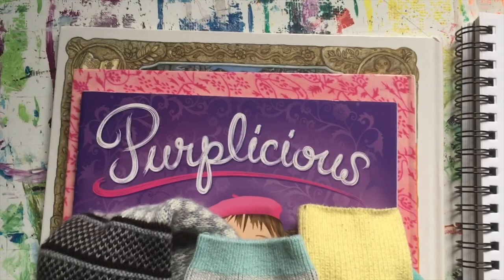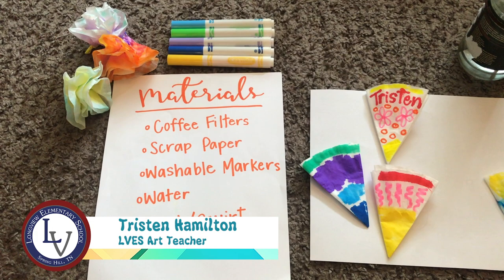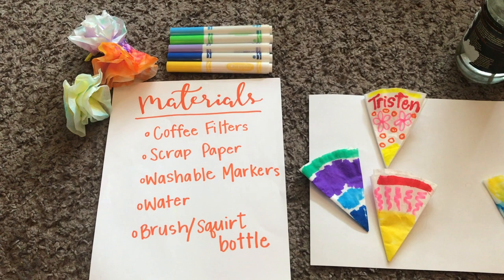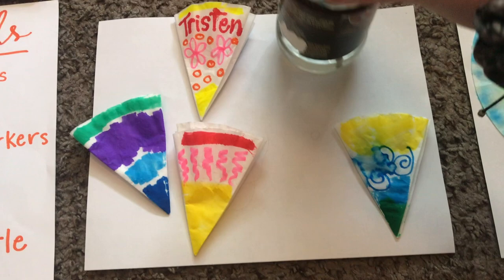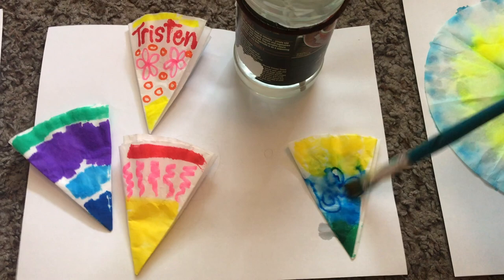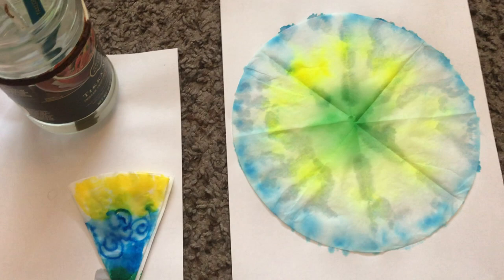Hi, this is Ms. Hamilton from Longview Elementary School. I'm going to show you how to tie-dye coffee filters that can be turned into flowers, garland, or used for a drawing background. First, take a coffee filter, fold it three times to a pizza slice shape, then color both sides with washable markers — any designs, shapes, patterns, or colors. Then grab some water and a brush and completely wet both sides so that the colors run. Unfold it, let it dry on a piece of scrap paper, and it will turn into a beautiful tie-dye that you can use for whatever you'd like.